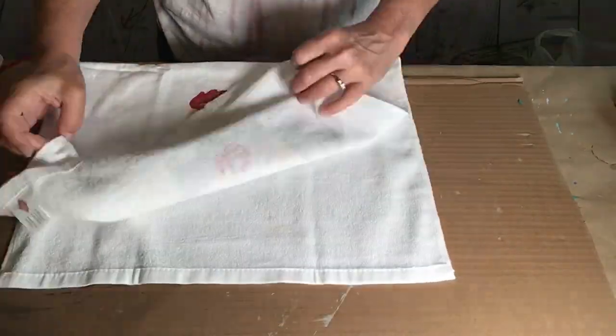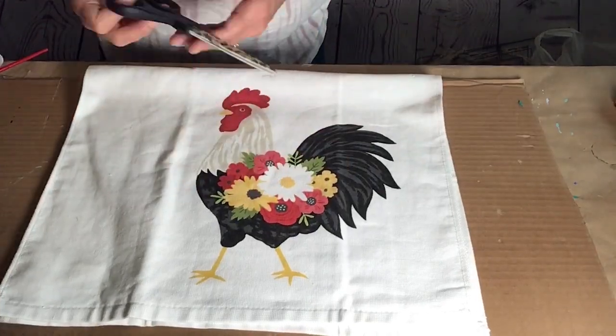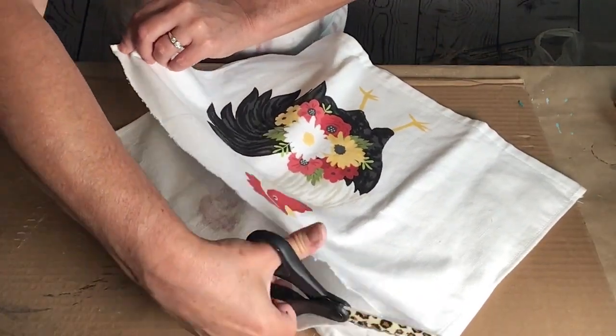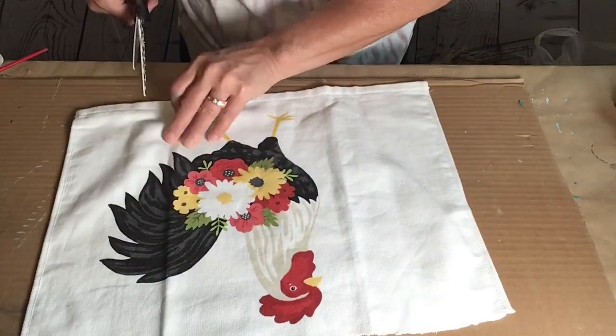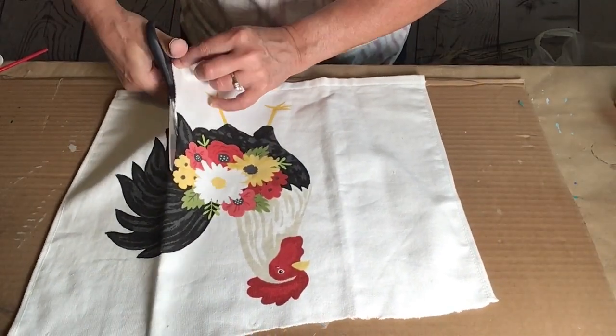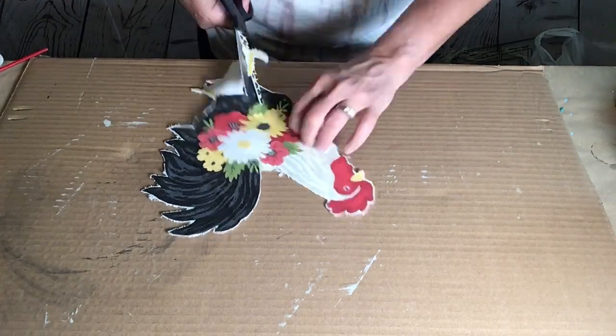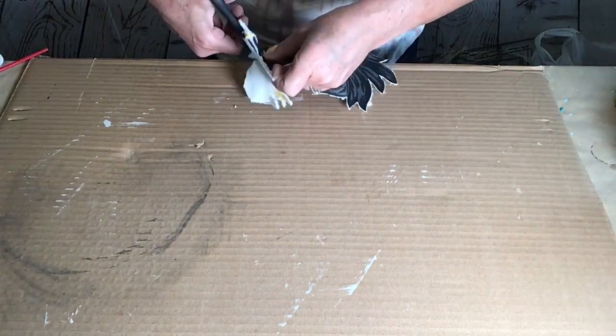After that, I put it aside to dry and took this adorable tea towel I found at Hobby Lobby. I just had to have her — not quite sure what I was going to do with her when I got her, but once I was looking at her, I knew I wanted to do this project with her. So I just cut all the way around the chicken.